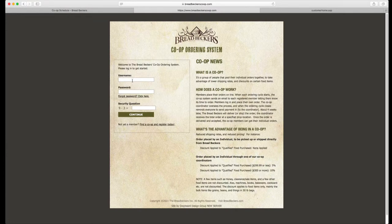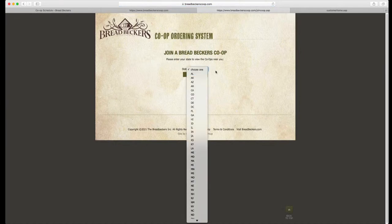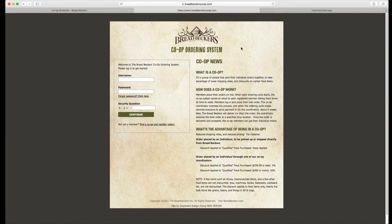Since we haven't joined a co-op yet, we don't have a username or password. So you're going to come down to 'join a co-op' and follow the directions from the pull-down menu. Choose a state, join that co-op, and fill out all of your information — your name, address, and all of your contact info. You're going to get a confirmation email back from us, most likely from the email address info@breadbeckerscoop.com.